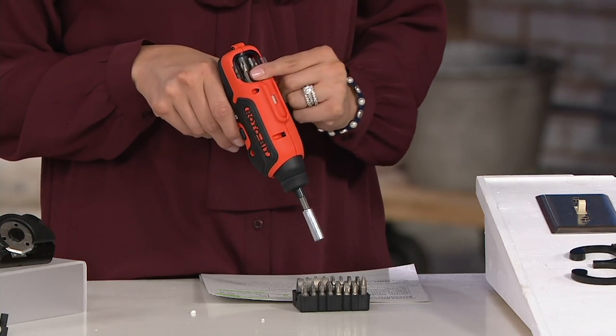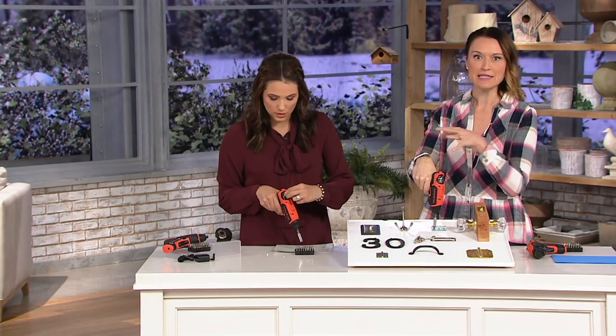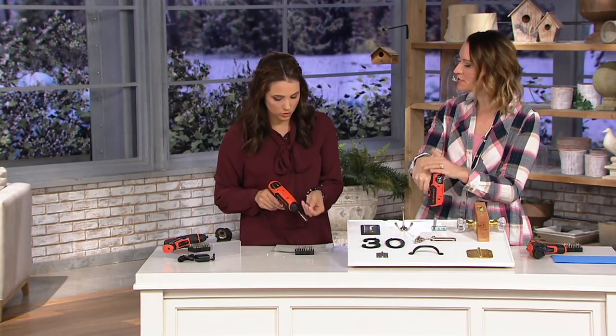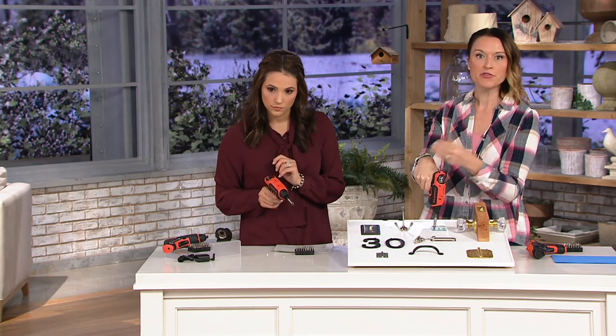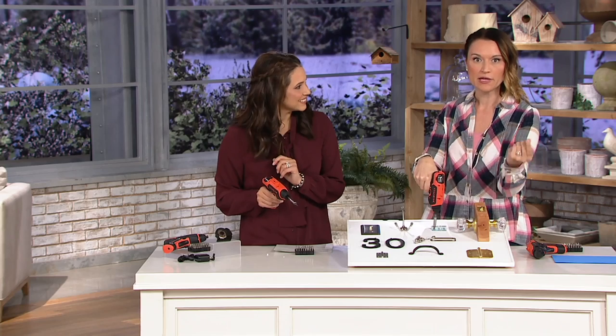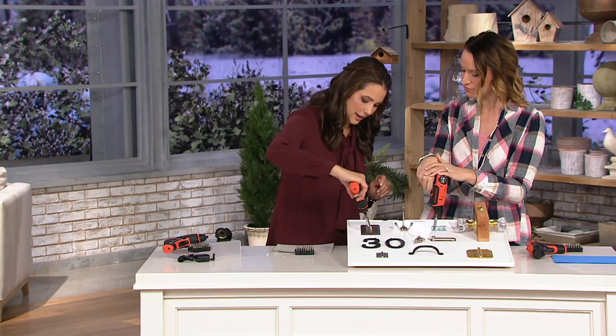The eight that you use most frequently — I'd say put a combo of your Phillips head and your flat heads in there and they're right there for you. I'm going to take this one out. You have that great extension piece, and they're magnetic. So it's as simple as pulling out the bit and putting it right back in. Really easy to use.